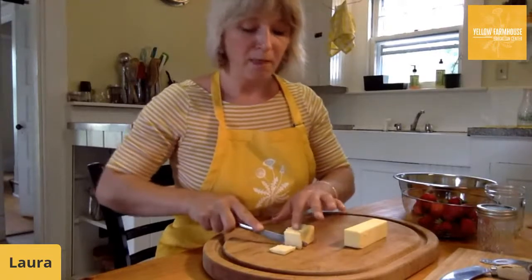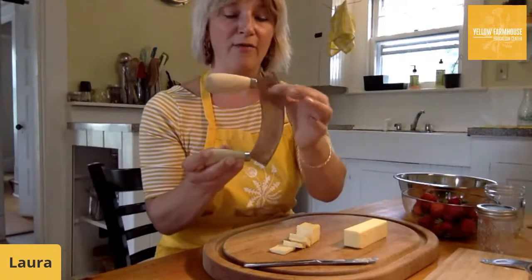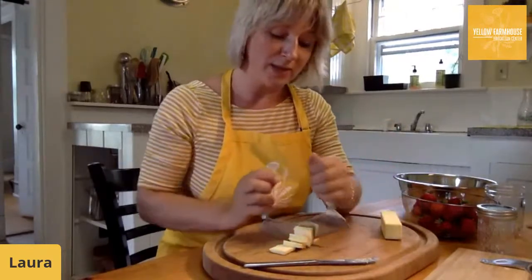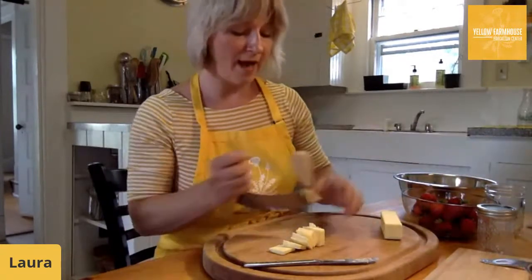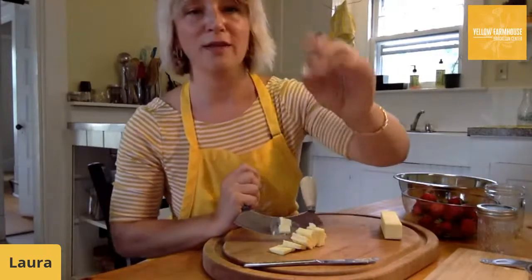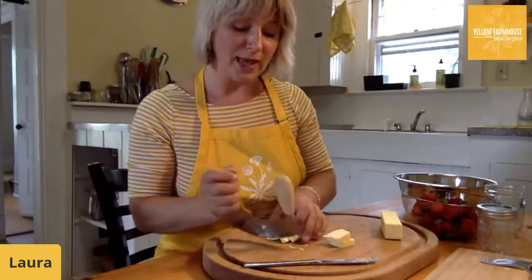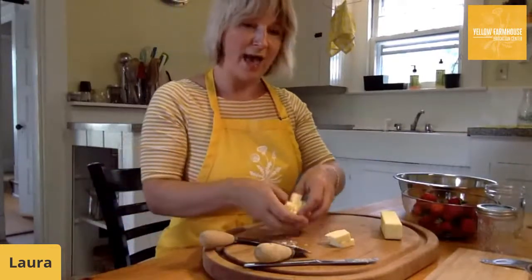We often use a mezzaluna in our classes — 'mezzaluna' means half moon because of its shape. It's a good tool when cooking with kids because their hands stay on the wooden handles, away from the blade. You could also use a mezzaluna if you have one at home. I'm cutting the butter into half-inch pieces — almost like a die from a board game. You don't have to worry too much about getting it teeny tiny because once we put it into the flour we're going to use the tool again to make them even smaller.